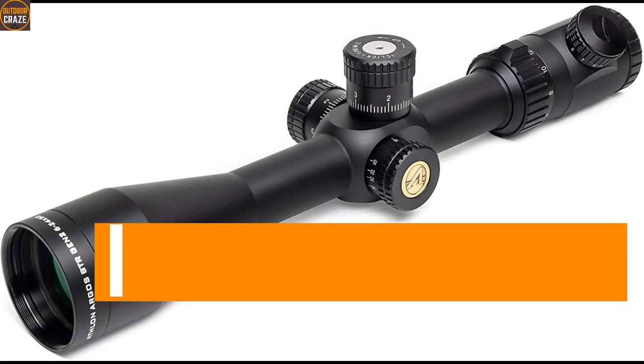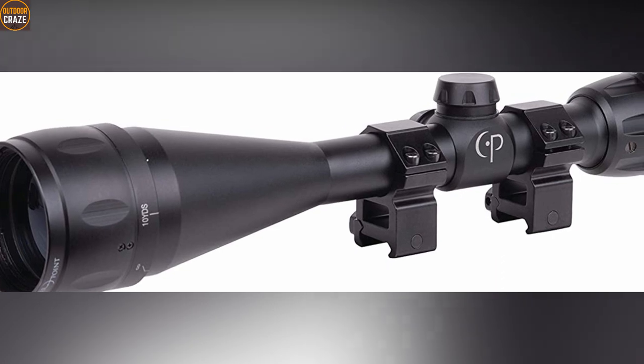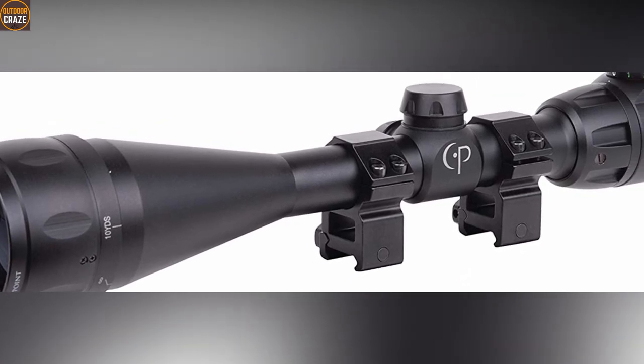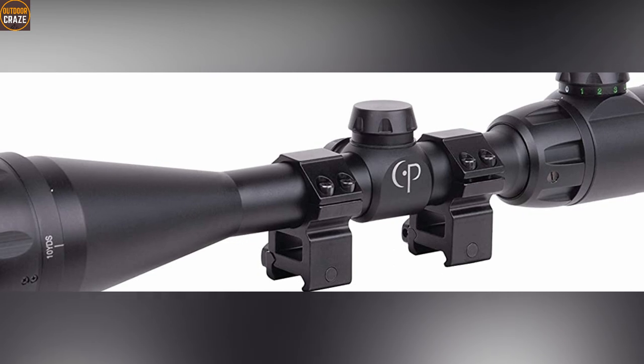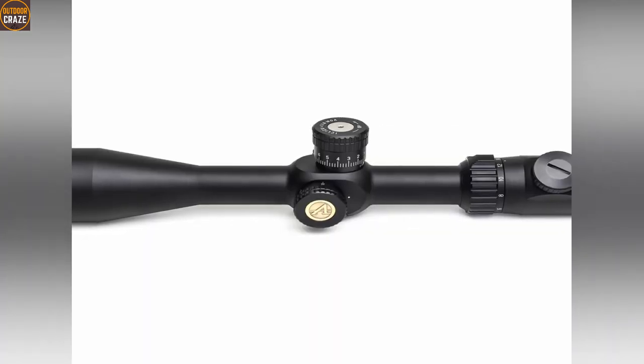Hello guys. Break Barrel Air Rifles are known to generate some serious bi-directional recoil that also comes intense, so just any scope won't last on these types of air rifles. A Break Barrel Air Rifle will require an airgun-rated scope. If you use an ordinary rifle scope, it wouldn't take long before it crumbles from the vibrations and fierce recoil. Only airgun scopes can stand the test of time due to the intense double recoil of the Break Barrels.